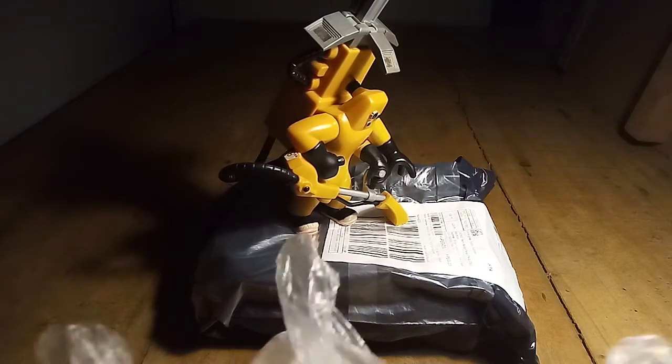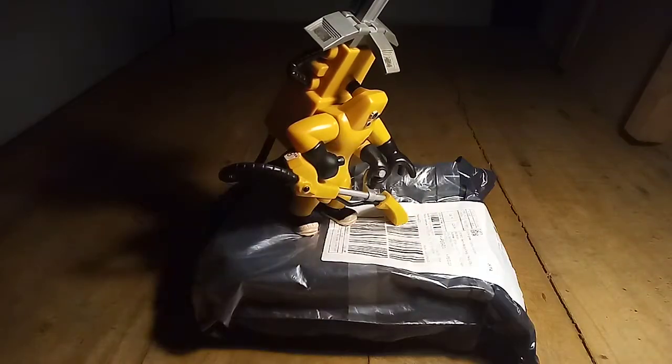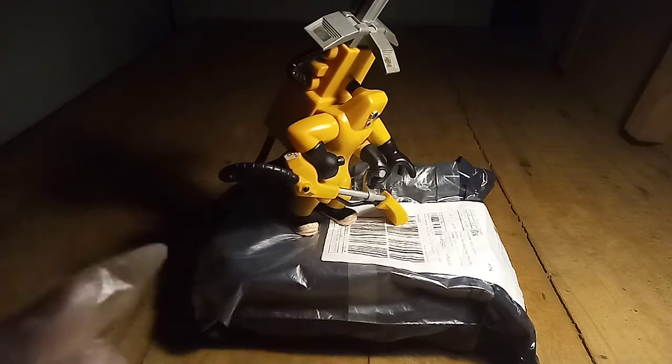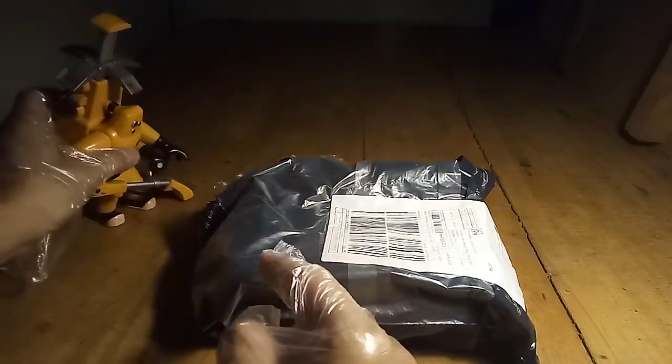Gonna wear some gloves tonight. I don't wanna die. Okay, so far, no radioactive viruses. Stay there just in case. This thing goes up. It's already opened.